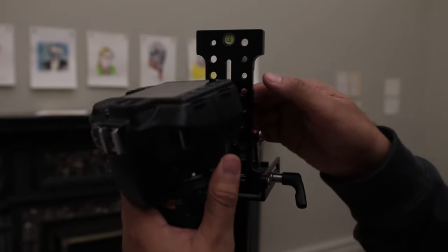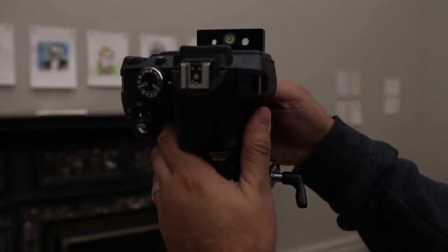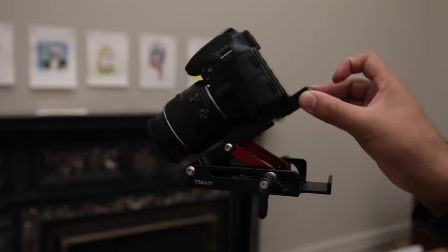With multiple mounting positions, it not only fits your camera but other accessories as well. The plate itself is quite secured when tightened, and when loosened you can get up to, as mentioned, 90 degrees.